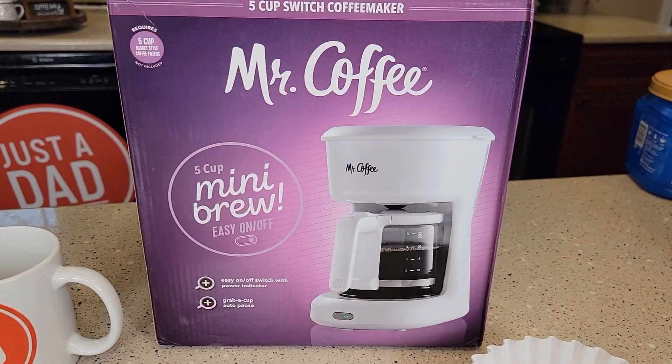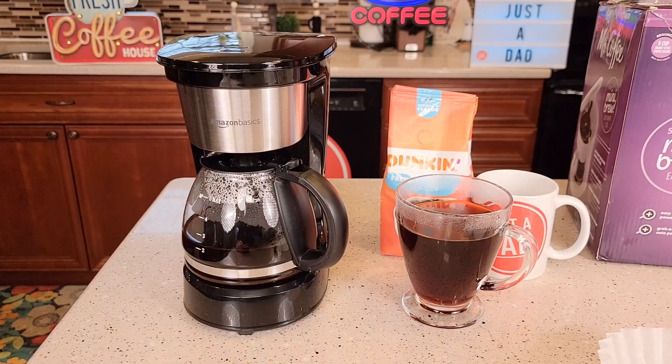I'm also going to do a comparison with the Mr. Coffee Five Cup Mini Brew. Thanks everybody for watching. If you could, hit the thumbs-up button — that really helps me out. Thanks everybody for watching, and if you could, please like and subscribe.